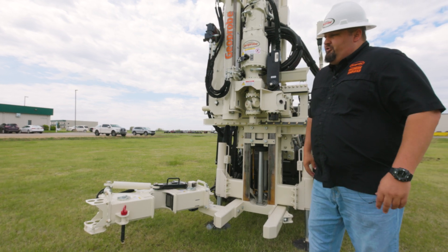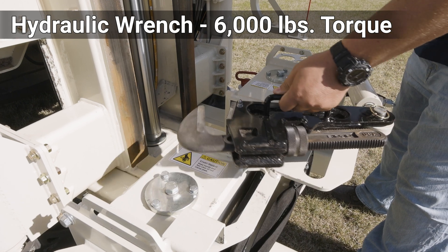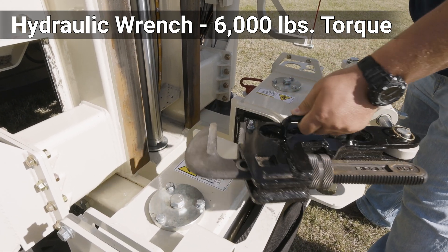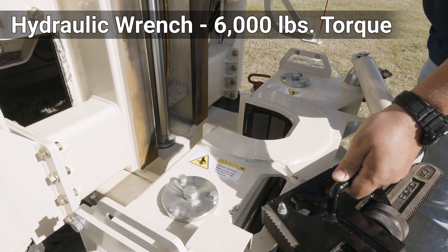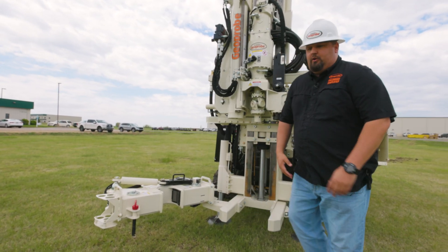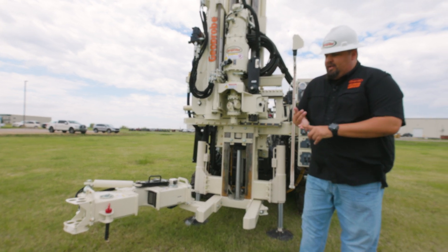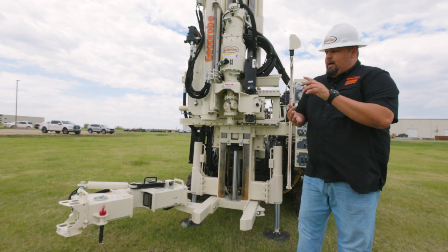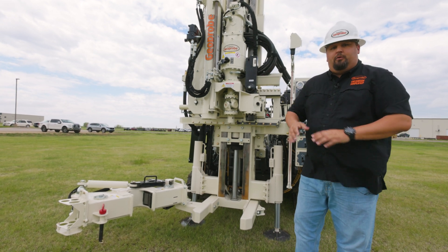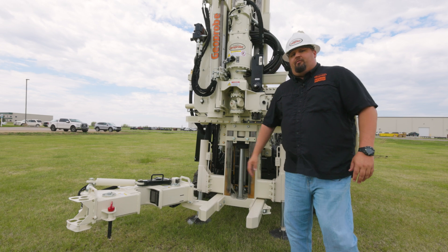Above it, you see the hydraulic wrench that is used to break apart joints of rods that are pretty stuck together. And you've got 6,000 pounds of torque with that wrench. As you see here on the end, it's got a tool weldment where you can hold your auto drop hammer drive cap, an AWJ Acer Deuce, a pipe wrench, a split spoon — basically whatever you don't want laying on the ground, you can use that weldment for.